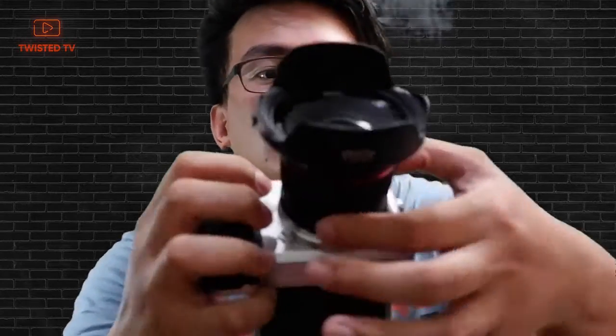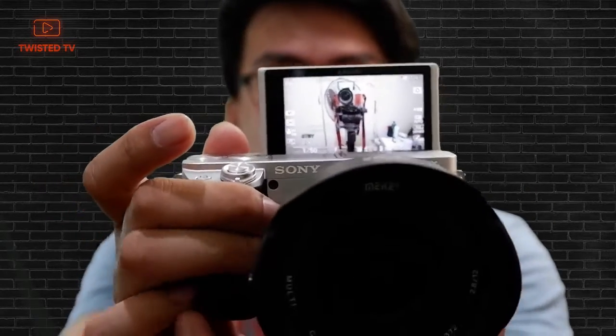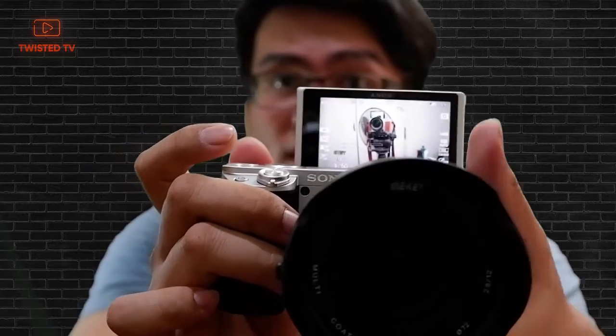This is a full manual lens. It's basically the same as the 50mm we have from NAPI as well. You can change the aperture, and the thing I like about this lens is that it clicks when you change your aperture. It definitely clicks. And if you look through the viewfinder, you don't need to change your settings to change the aperture.